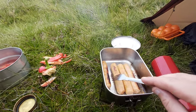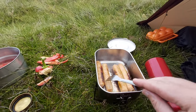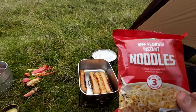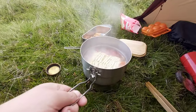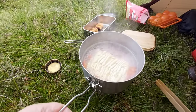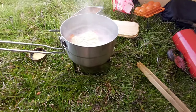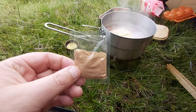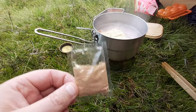My paprika sausages are ready. I'm going to chop them up and stick the noodles in. So my noodles are in, bubbling away nicely. I'm going to add in the beef flavour. I'm sure it's not the best combination — chicken and beef — but yummy yummy as always.